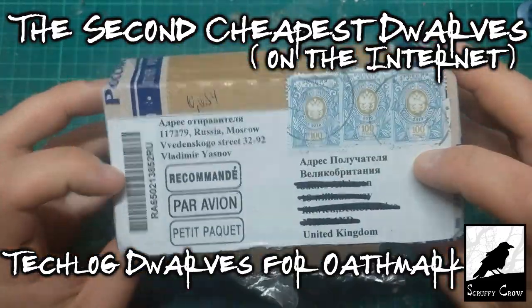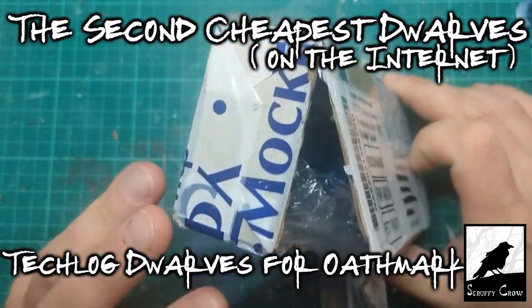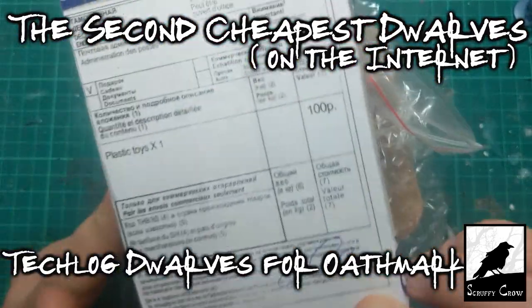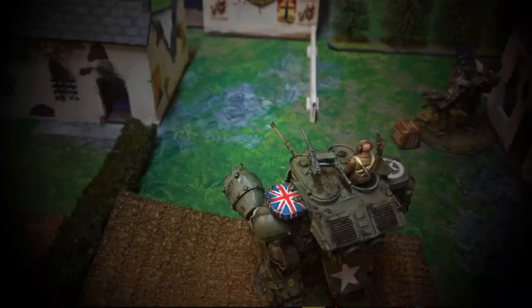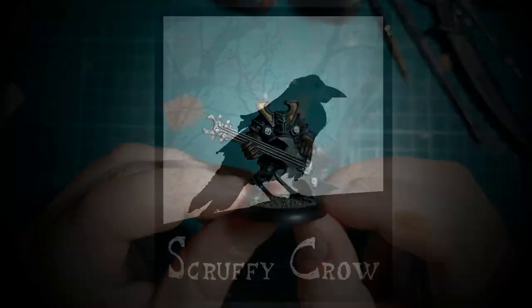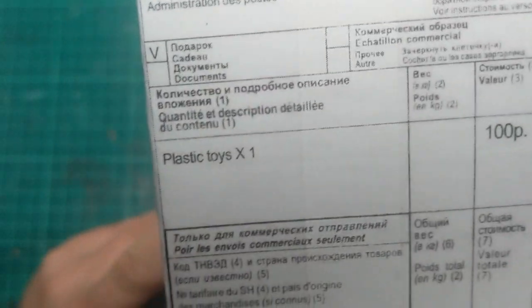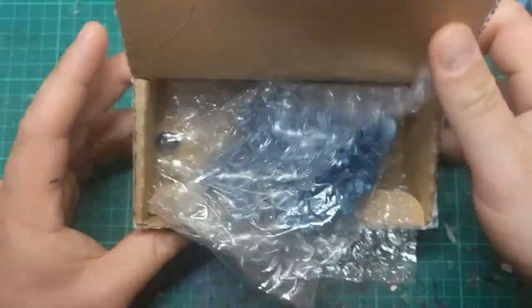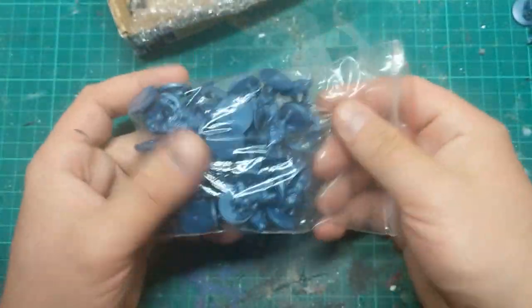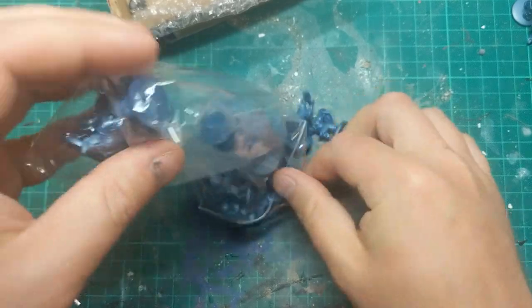Okay, so these guys just arrived from Russia, in this deceptively small little box. Scruffy Crow! Plastic toys, times one. These came in a bag. Let's have a look.